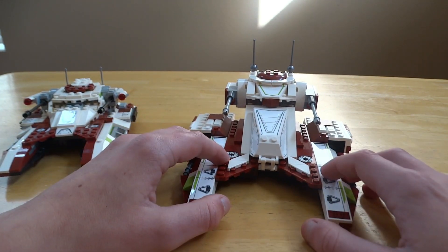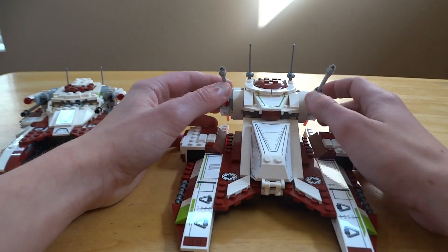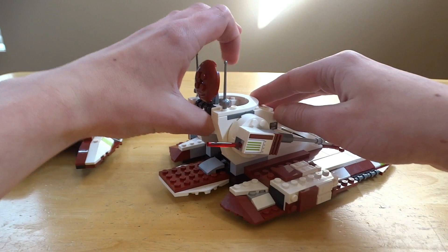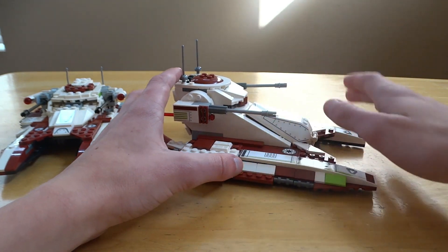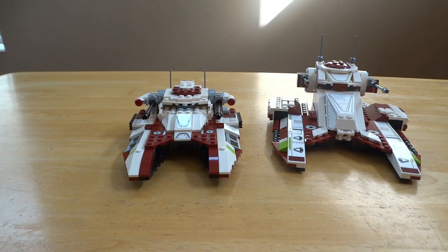Now for 75342, if you've seen my review you know I'm not as optimistic about it. I think it's way too big, a little hard to access easily, and the front part doesn't look good — it just juts straight up instead of slowly moving in like 75182. Based on that, I'm going with 75182 for design.